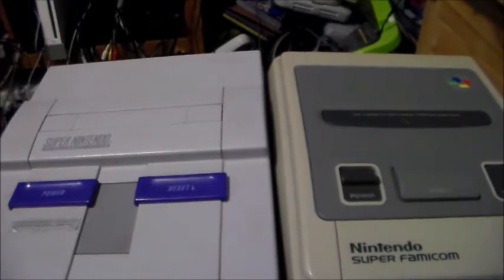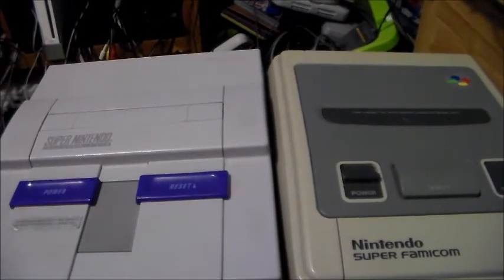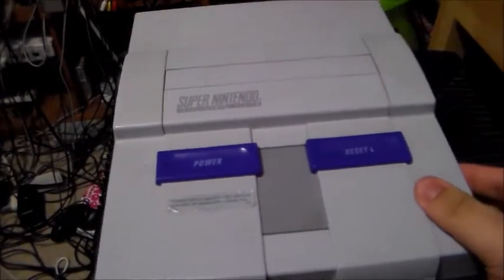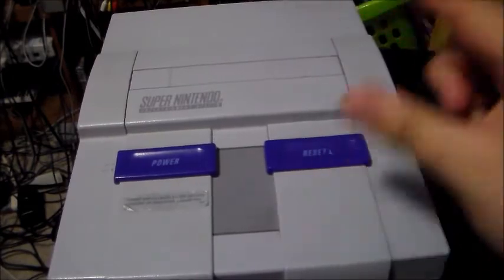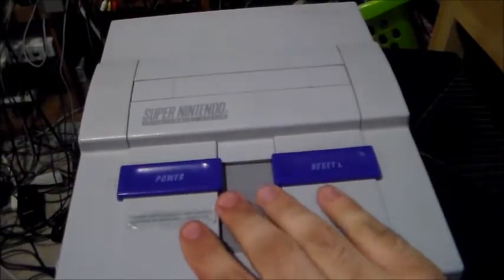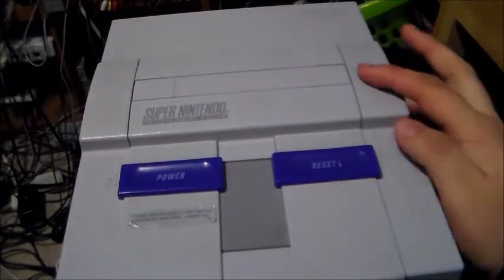Without further ado, let's go ahead and strip one of these two apart. The American Super Nintendo basically has six screws underneath to take it apart. They're game bits — you'll need a special screwdriver to open them up. Or you can try the big pen trick, which I don't recommend. It's your choice if you want to do that or not.